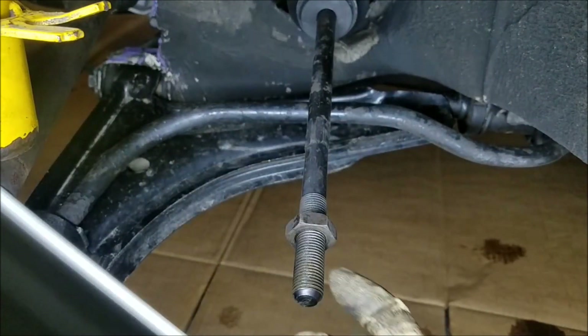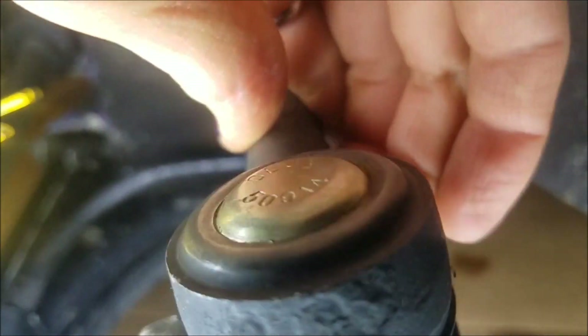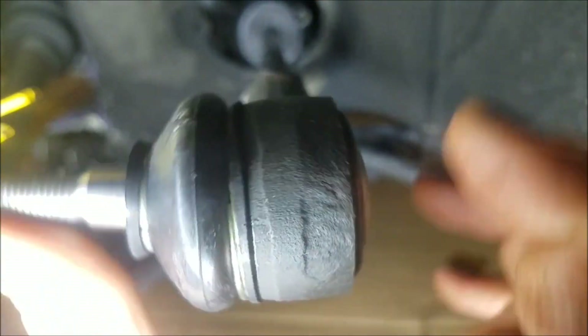I'm going to count the turns of the new tie rod as I put it on. A little anti-seize, you don't need a ton of that. Okay, that's on now. Counting the turns: one, two... seventeen, and eighteen. That's 18 full rotations, which matches what I counted when I took the old one off.